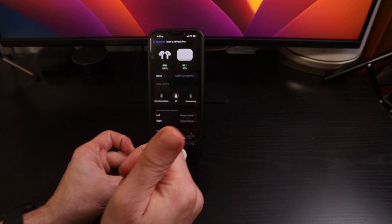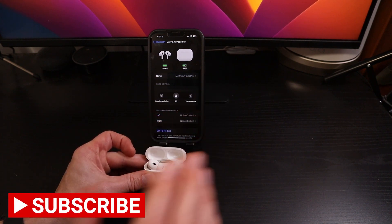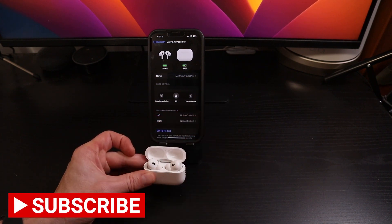Let me know in the comments below if this has been helpful. Give this video a like, share it out, and subscribe to my channel for more tips like this one. I'll see you in the next video.